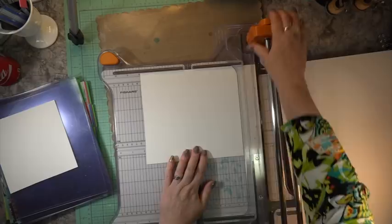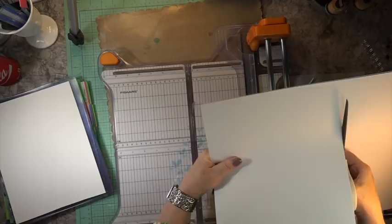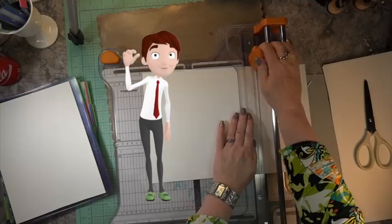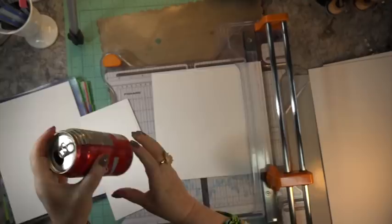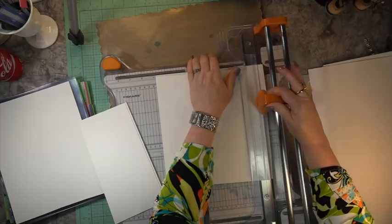Here I need to cut this Bristol board up. I love this Bristol for painting or any types of projects — it's just a beautiful paper. I don't want to waste paper, so I'm just sizing it so that when I put it into the book it's somewhat even. And you know something — I always spell Coca-Cola as C-O-K-E C-O-L-A, and I just noticed again it's C-O-C-A Coca-Cola. I can't have a tutorial without putting my Coca-Cola in there.